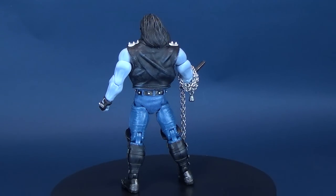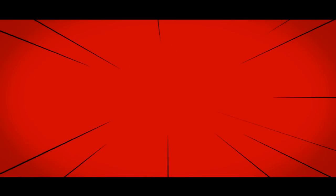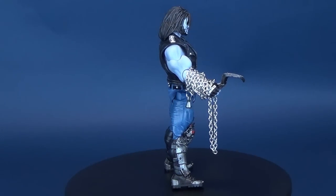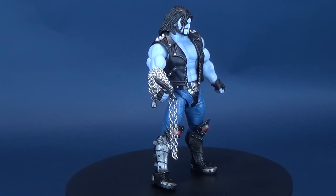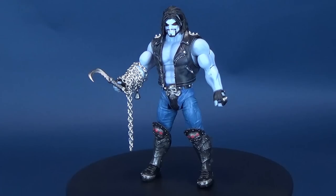Here's your look at the Mattel DC Multiverse Collect and Connect Lobo. This interstellar mercenary comes to us from one of the newer lines of DC Multiverse and only took four figures to put together.